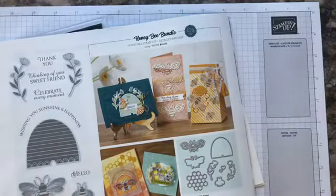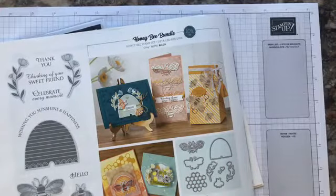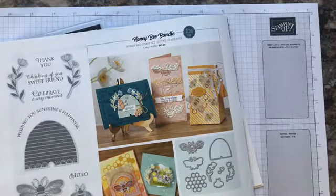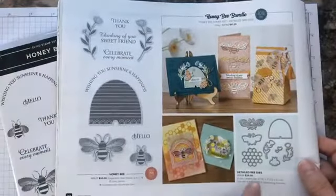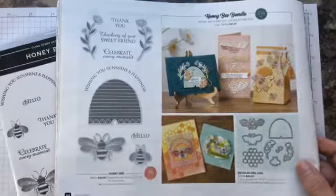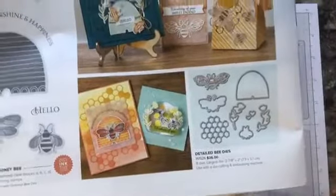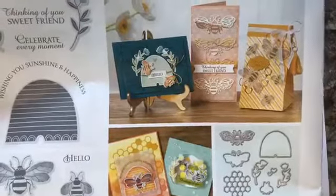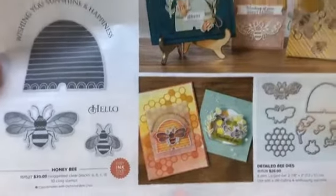Hi Sandy, hi Ellen — thanks for being here. Ellen, you like treat holders? You are going to enjoy these projects. I'm very excited to share with you. This is the Honey Bee Bundle — again, this is now back in the warehouse ready to ship if you place your order. These are the stamps and the dies — I'll show you a better picture. These are projects designed by Stampin' Up, and they're really beautiful. They just warm your heart looking at the bright colors.